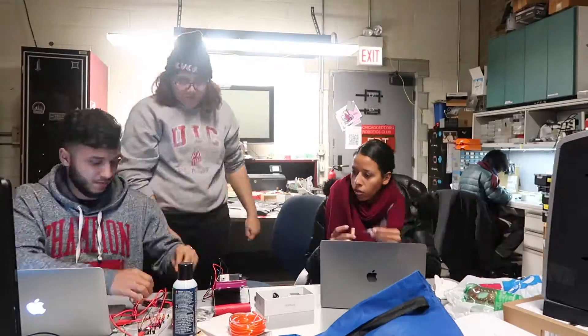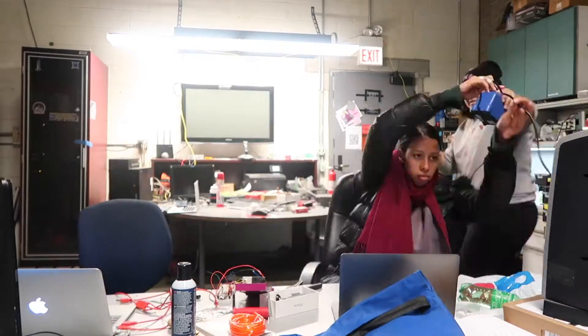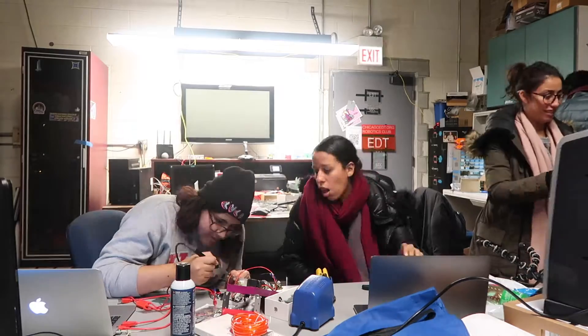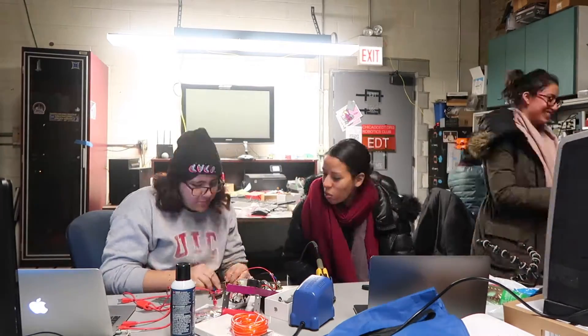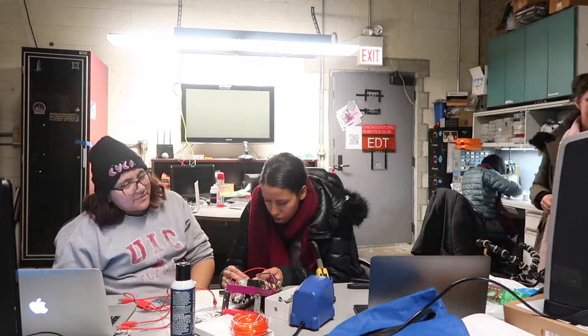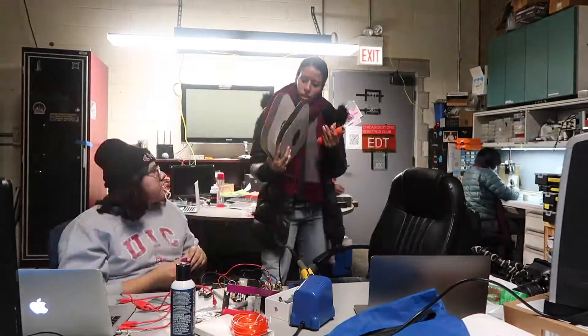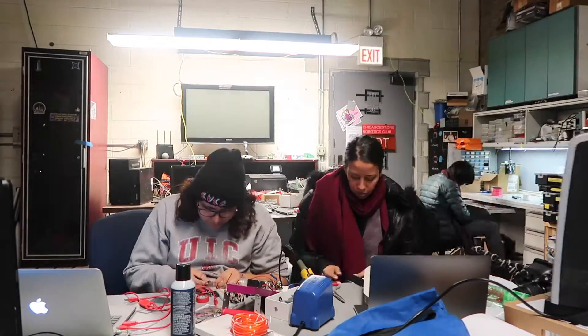One of the hardest parts of this project was getting all the parts together. We had to make about five trips to Home Depot, and some locations didn't have what we needed, so we had to go to other stores. Another problem was getting the right parts — for example, we planned to use an Arduino with WiFi included, but we ended up with an Arduino Pro Mini, which was a different component.